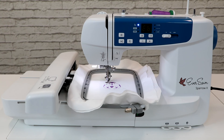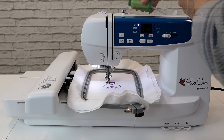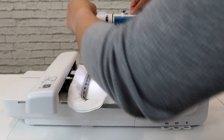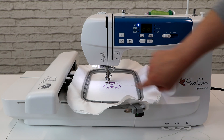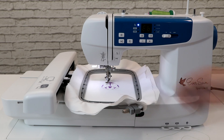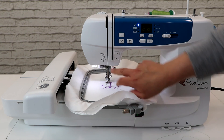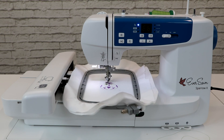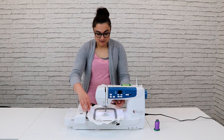Once the color has been completed, you will be notified via the Eversone Pro app, and the machine will automatically stop and cut the thread for you. So now we can easily change our thread color. Once our thread color has been changed, click the check mark on the Eversone Pro app and then click the start and stop button. Once again, pause the machine, raise the presser foot, and cut off the excess thread. Lower the presser foot and click start and stop again. Once all of our thread colors have been embroidered, our embroidery design will be complete.